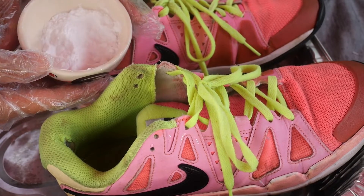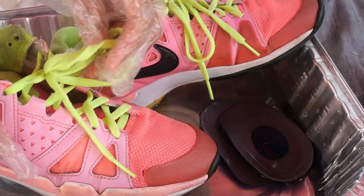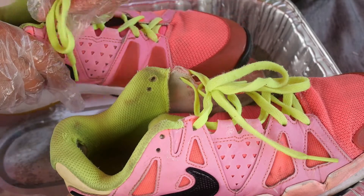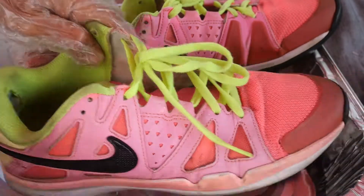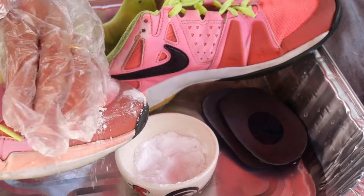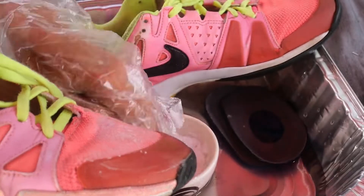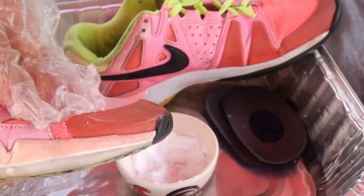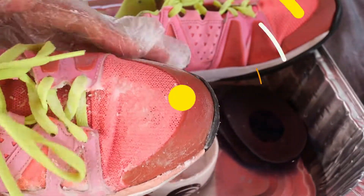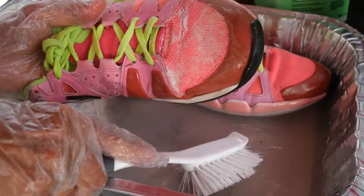After soaking your shoe, use baking soda all over your shoe — both outside and inside. Rub the baking soda in, then let it sit for about 5 to 10 minutes so the baking soda can do its work.